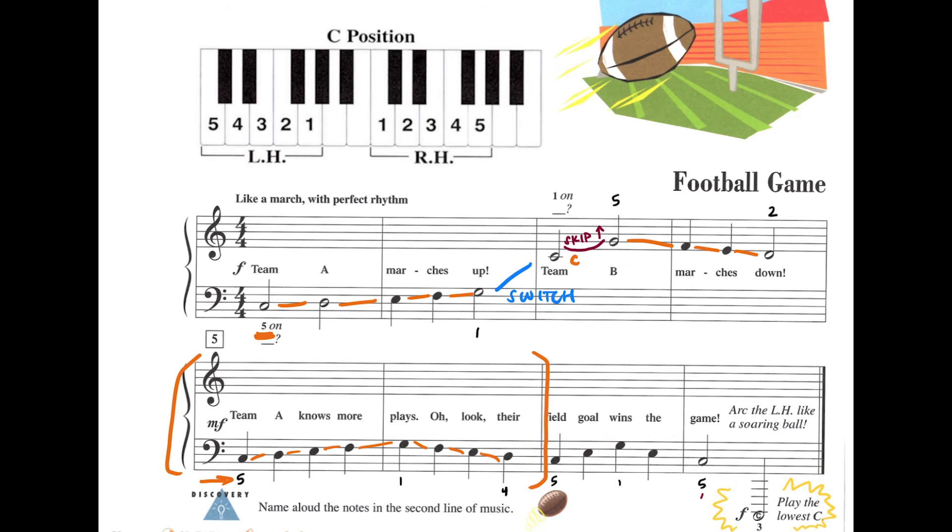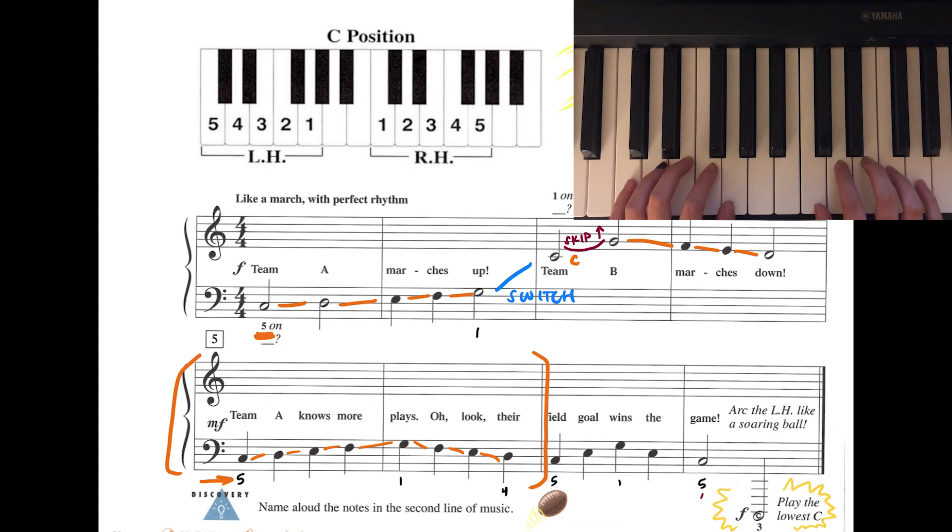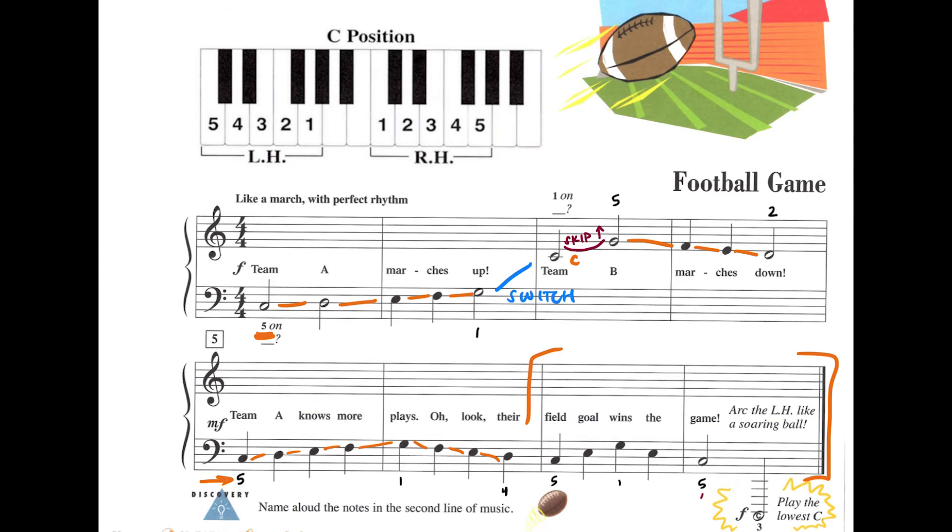I'll give us a countdown. One, two, ready, go. One, two, three, four. One, two, three, four. Sounding great! Now the rest of our song is also in our left hand. Starting from where we left off, we step down to our finger number 5 on low C.